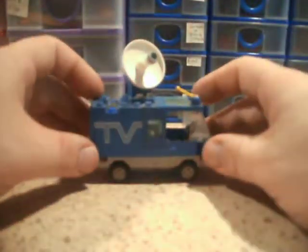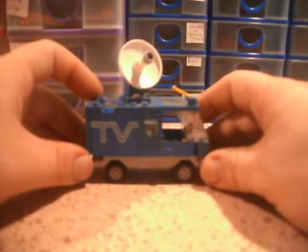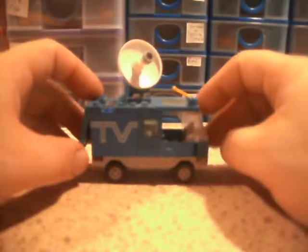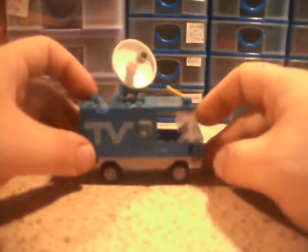That sums up this video for the Mobile TV Studio. In case you're wondering, this came with 71 pieces. As always, don't forget to like and subscribe, and I'll talk to you again in the next video. Bye-bye.